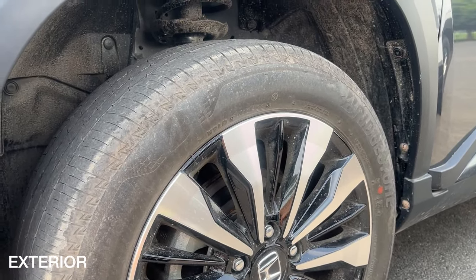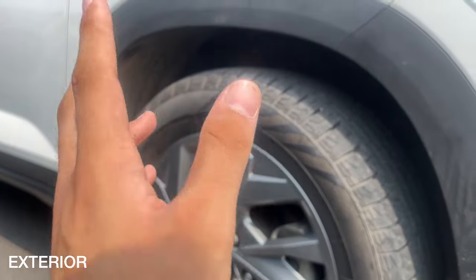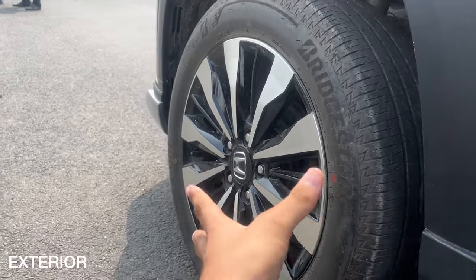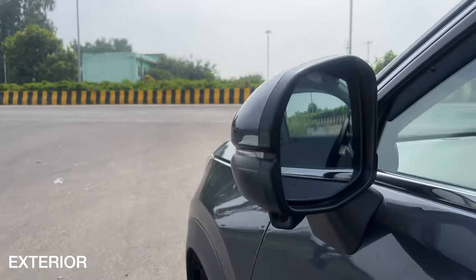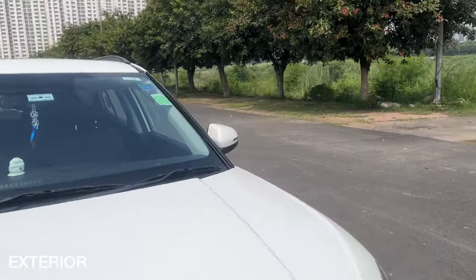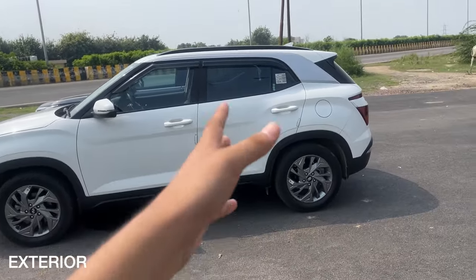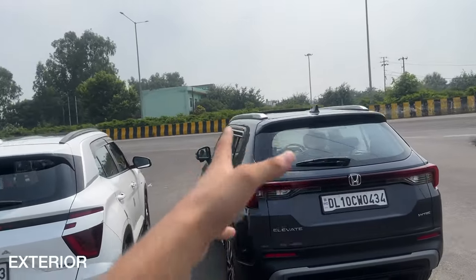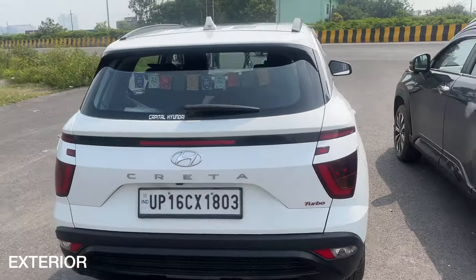Now let's talk about tire sizes. The Honda Elevate gets 215/55 R17, and the Creta gets 215/60 R16. Both SUVs get alloy rims — the Elevate gets a silver finish and the Creta gets a diamond-cut dual finish. Regarding wing mirrors, the Elevate gets Honda's Lane Watch camera, also found in the Honda City, while the Creta doesn't get a lane watch camera or 360-degree camera setup. The Creta's length is around 4,300 mm and the Elevate is 4,315 mm.